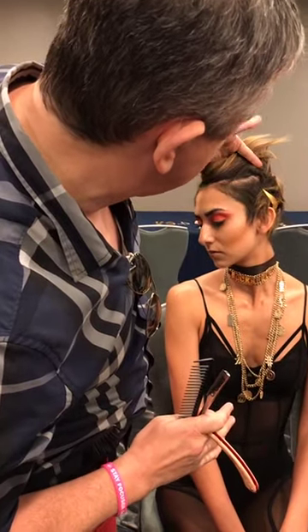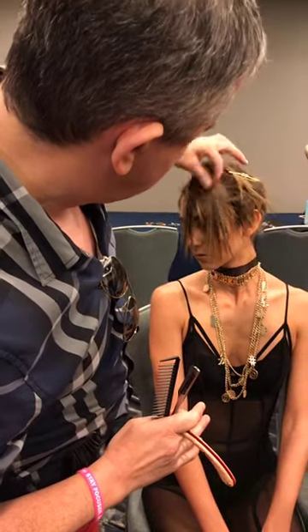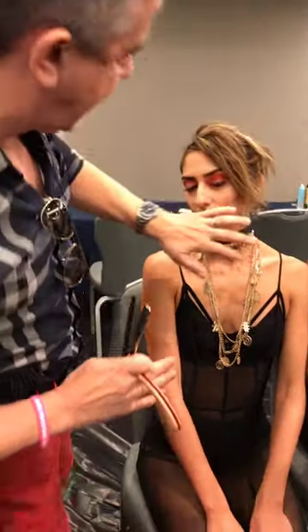This is our short razor cut — lots of shortness on the inside, everything cut with a razor, with a nice long overhang.